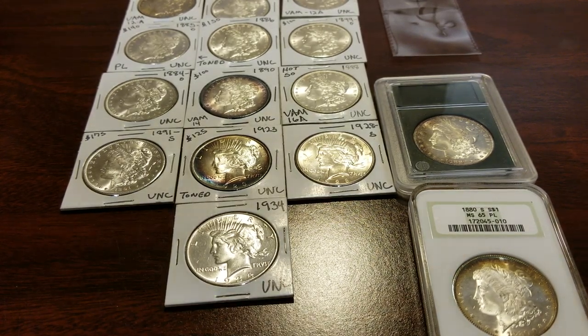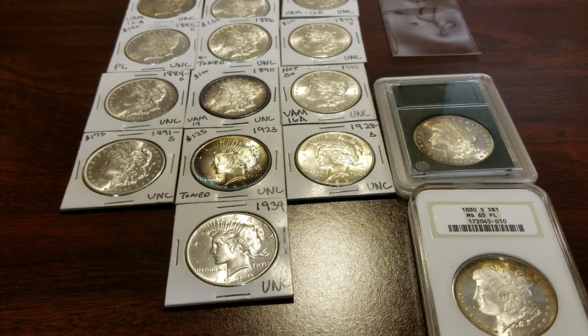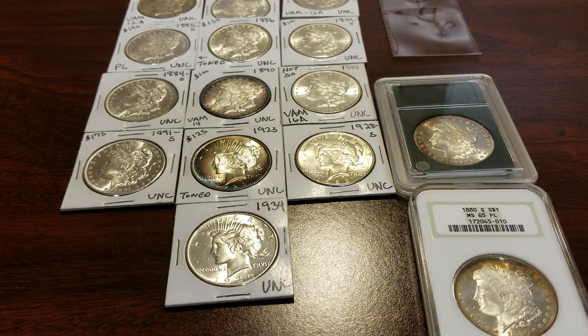Oh yes, before I go — I was just elected president of a local coin club here in Georgia, the West Georgia Coin Club. Congrats to me! If anybody is in the Georgia or Atlanta area and wants to join the club, it's $12 membership. We meet every Monday night in Carrollton, and we have a website you can go to for all the details. They haven't changed the president's name over yet — they won't do that until the first of the year. So if you don't see my name up there, they just haven't changed it yet. Thanks, and like my videos!